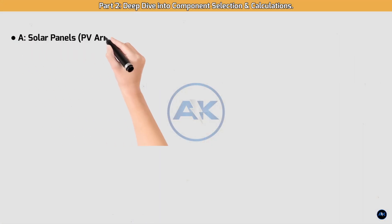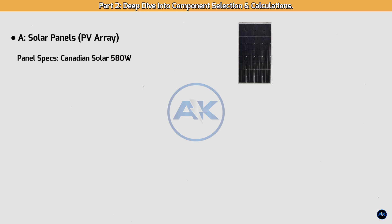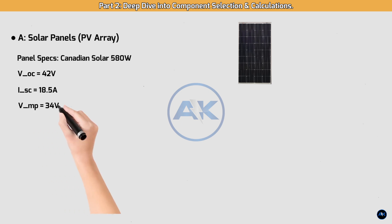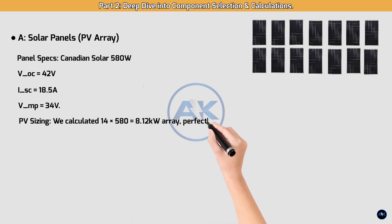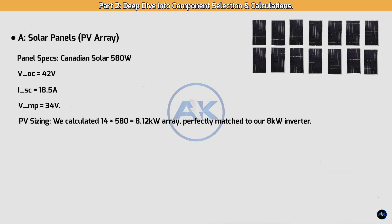Part 2: Deep Dive into Component Selection and Calculations. Solar panels — PV array panel specs: Canadian Solar 580W, VOC = 42V, ISC = 18.5A, VMP = 34V. For PV sizing, we calculated 14 panels for an 8.12 kW array, perfectly matched to our 8 kW inverter.